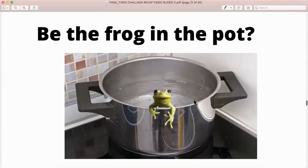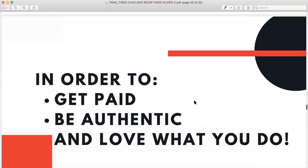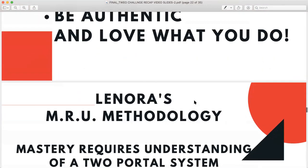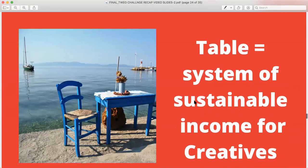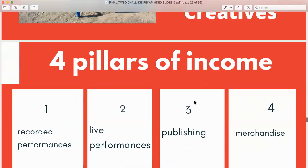Will you be the frog in the pot? Or will you understand that in order to get paid, be authentic, and love what you do, you need a methodology and a framework that's in a system? Let me help you with my mastery system — a two-portal table and chair system. A table is a system of sustainable income for creatives. There are four pillars of income that every artist must master, keeping those plates spinning at different times or different rates.